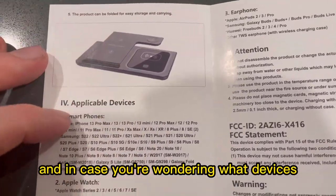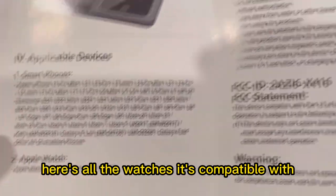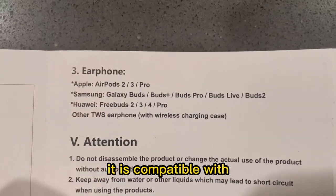In case you're wondering what devices this is compatible with — here are all the smartphones it's compatible with, here are all the watches it's compatible with, and here are all the earphones it is compatible with.